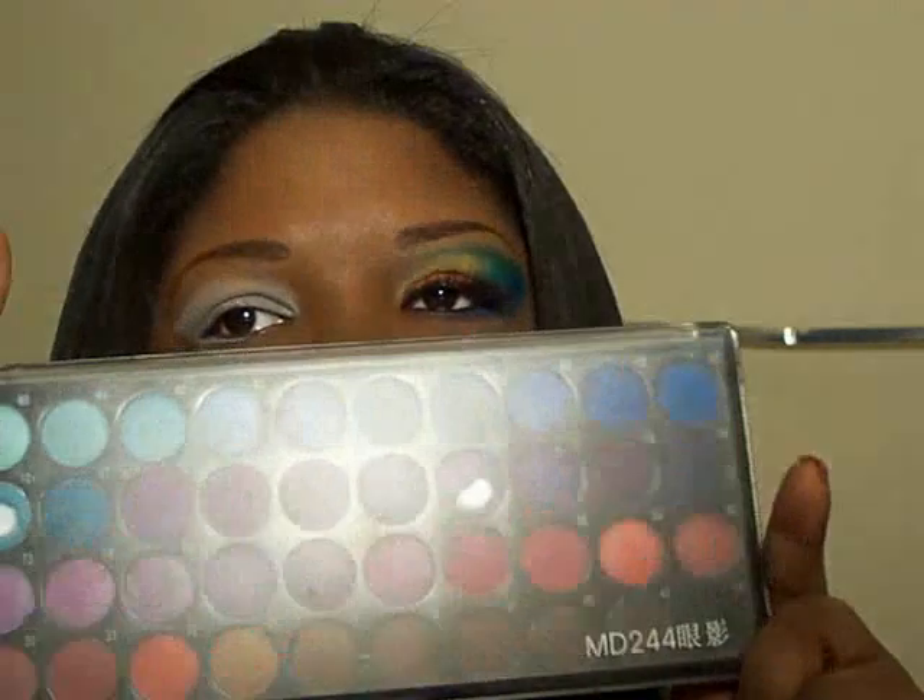Hey all, I decided to do a toot tonight and it's sort of like a Toucan Sam eye. I hope you enjoy my shaded stuff that I used. I used Wells Palette No. 2.